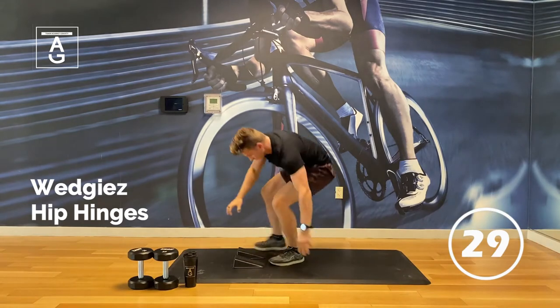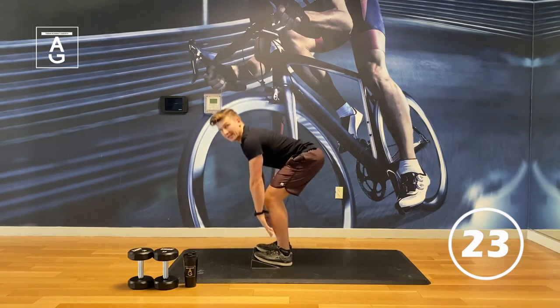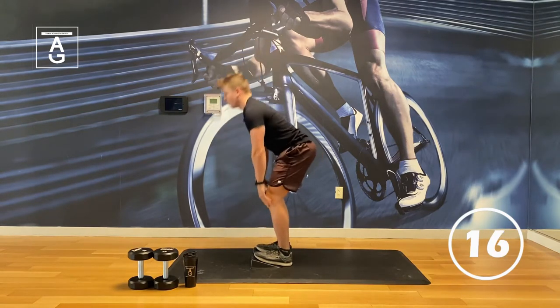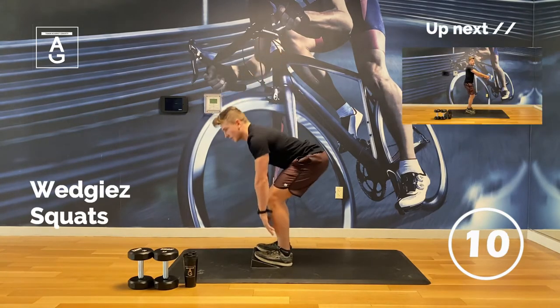Hip hinges now. Toes are elevated. Pull the butt back. Come back up. We have a lot of hip hinging exercises for the glutes and the hamstrings today. Pulling the hips back — nice stretch on the back side — and then pushing the ground away. Standing tall.